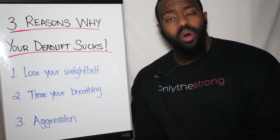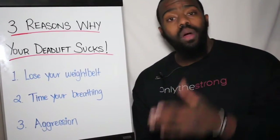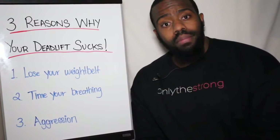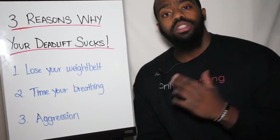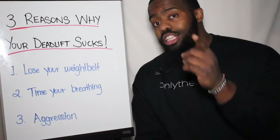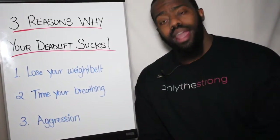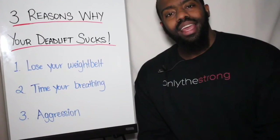It's been another great Only the Strong education series. If there's anything you want to see coming up, feel free to drop a message on the page or shoot an email to info@thestrong.ca. We'll definitely cover it for you. If you haven't checked out the new Games Ready series, go check it out at www.thestrong.ca — there will be a brand new one on Saturday. We appreciate you all, love you, have a great day.